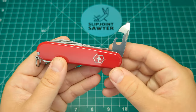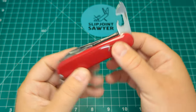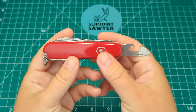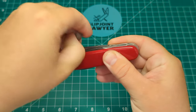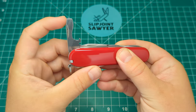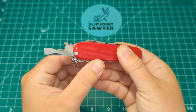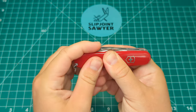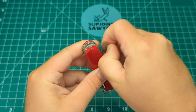Going through the layers: on the very front layer you have the can opener with the small flathead screwdriver — a really nice snap on that one. On the left-hand side you have the cap lifter, flathead screwdriver and wire stripper, and again excellent snap on that as well.